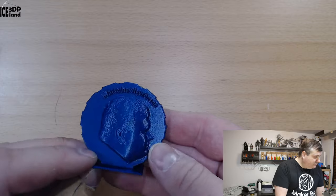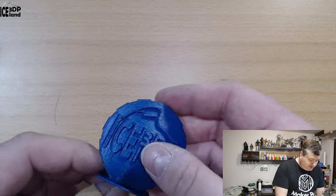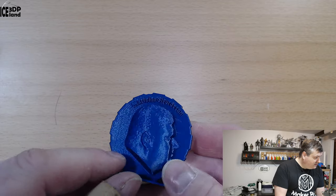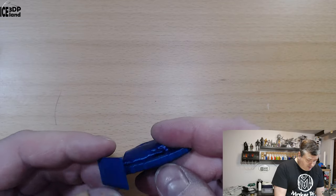Here's my Maker coin, and that came out excellent — absolutely no issues in this print. The letters came out fine on the piece as well, no issues.